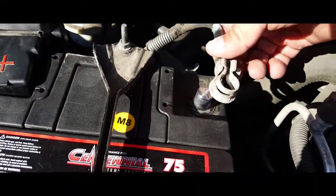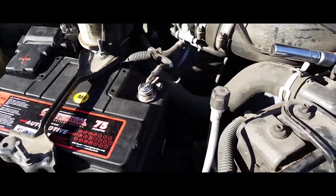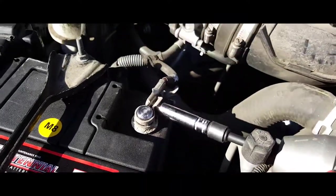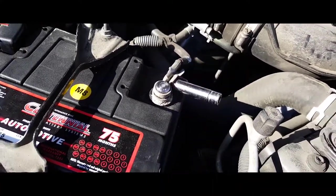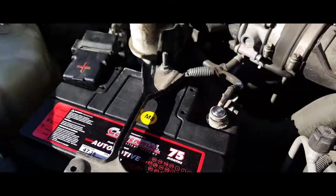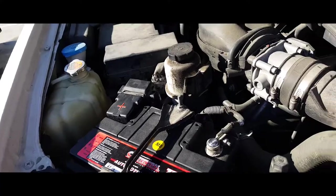Now we're gonna go ahead and strap in our negative terminal and tie it down. Just snug it real quick — there it is. And that's how you replace or install a battery in a 2015 Nissan Frontier.